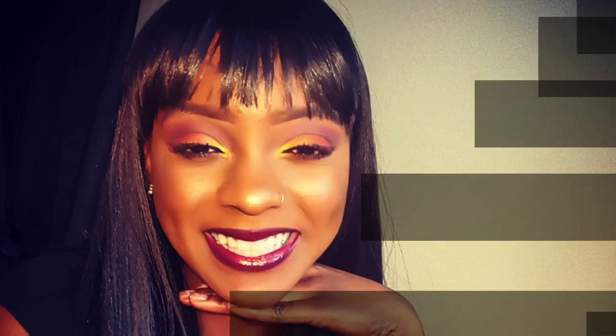Thank you guys for watching. I am very new to YouTube — I've made videos before years ago that were pretty sloppy, but I'm really going to try and put myself out there now. If you watched this I really appreciate it, and I hope you come back and check my channel out again.